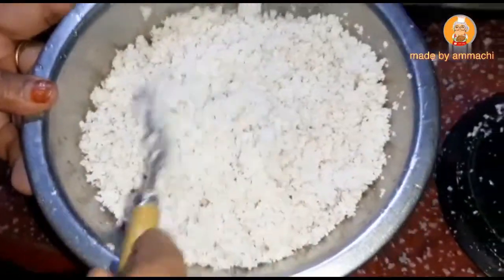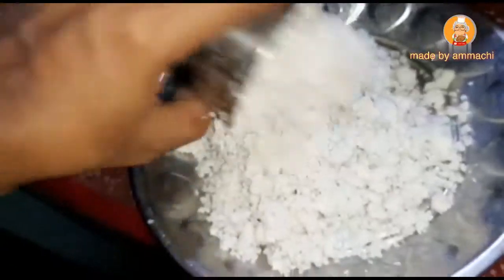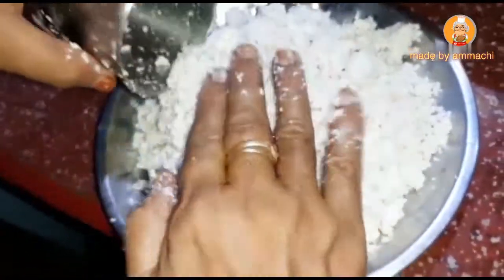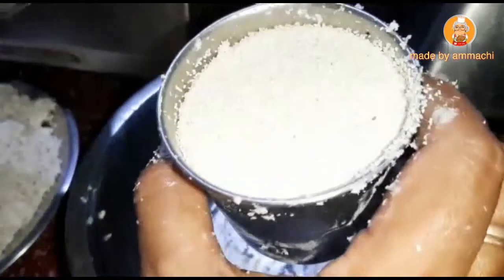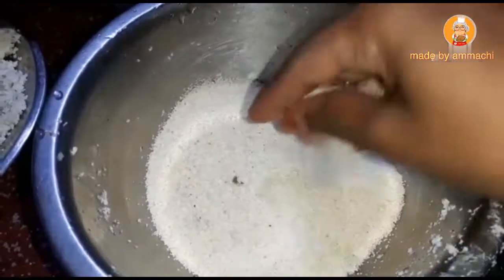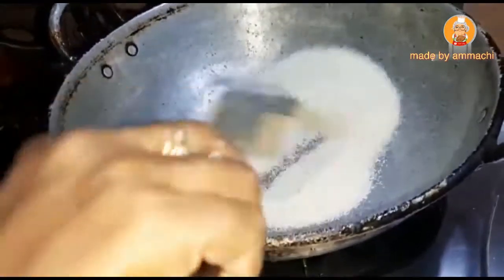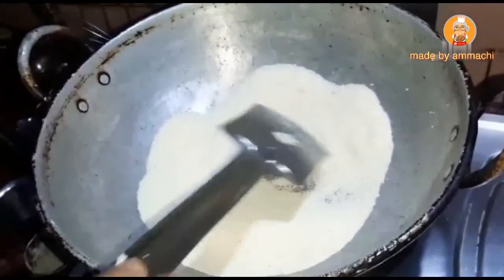Mix it up. I'll add the barbecue and add it. I'll add the barbecue and add the barbecue. Add 4 tumblers — 1 tumbler is a little bit better.